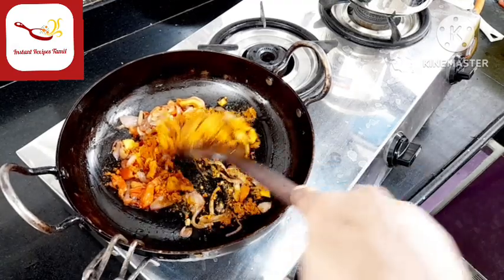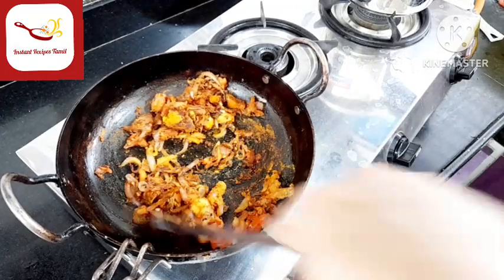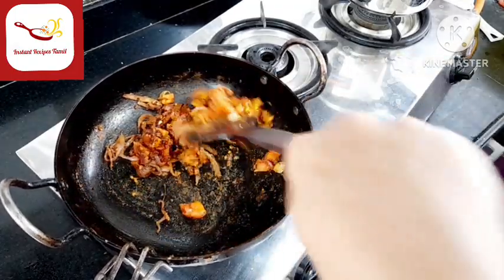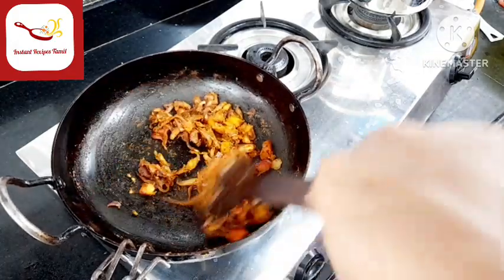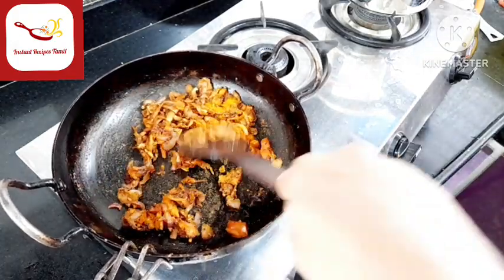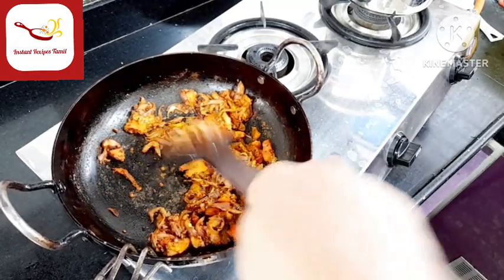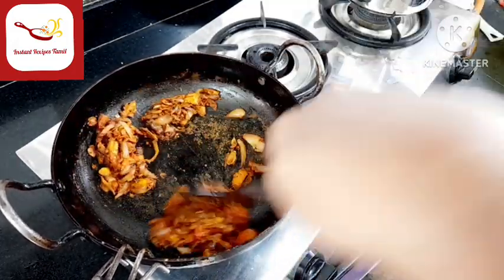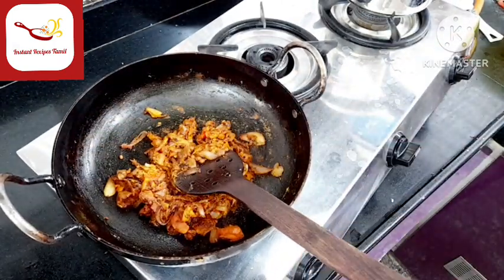Now let's mix the masala. Then add it to the plate. I am adding the Kashmiri chili to the plate. You can mix it into the plate.